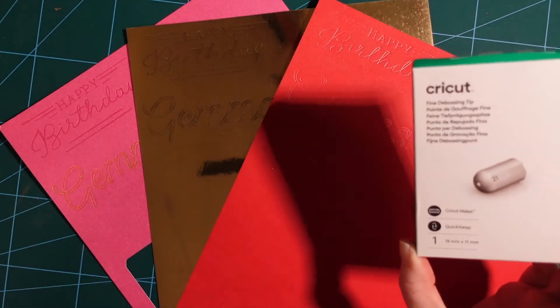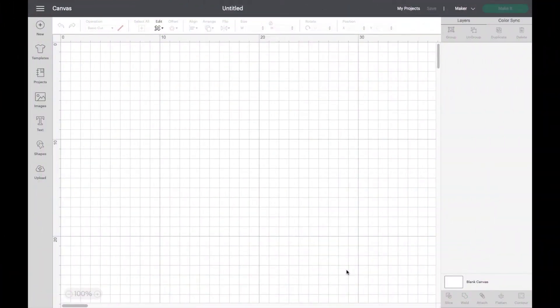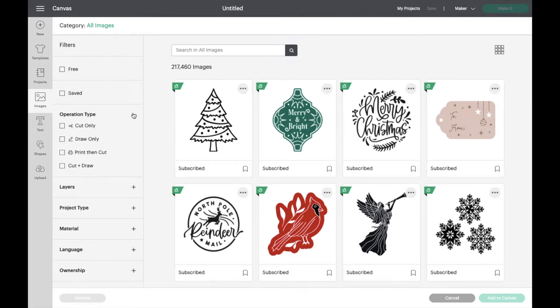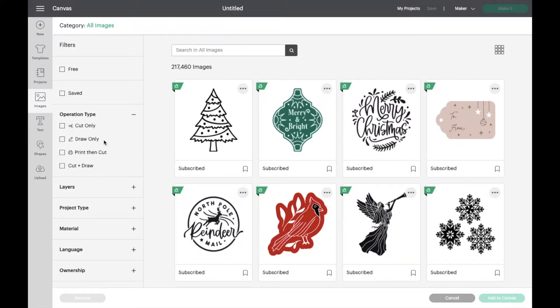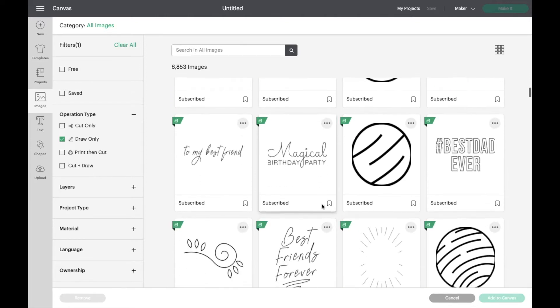Here we are in Cricut Design Space. The first thing we're going to do is go up to the Images tab. I'm going to find an image suitable for using with the debossing tip. I'll go over to the left-hand side to the filters, go to Operation Type, and you can see it gives us four different options: cut, draw, print then cut, or cut and draw. We want draw only, so I'm going to choose that.